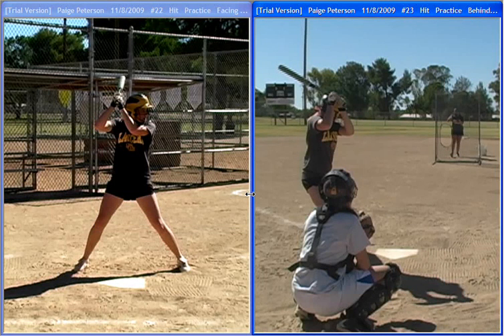Hi, this is Rick McNeil, longtime fan of sports motion software, used both for video analysis and as a great coaching tool.